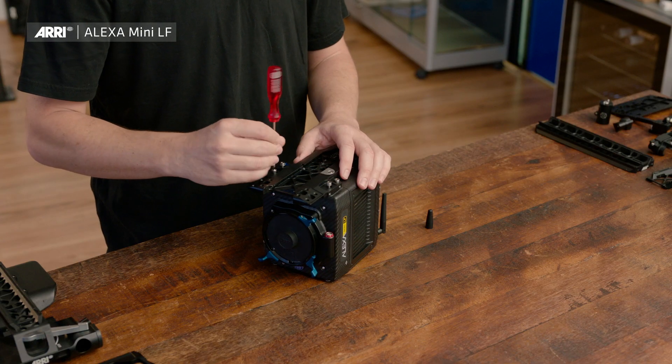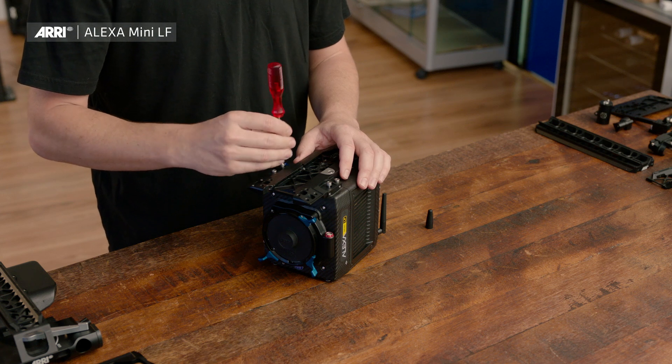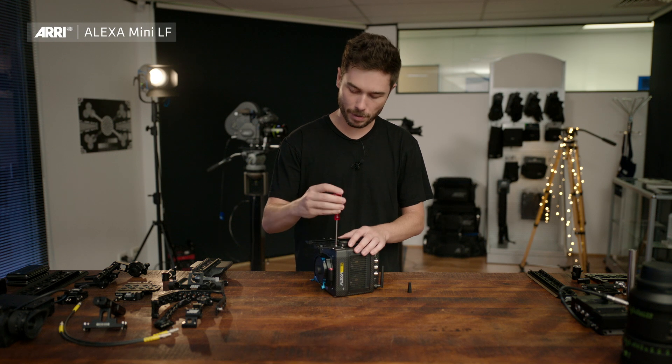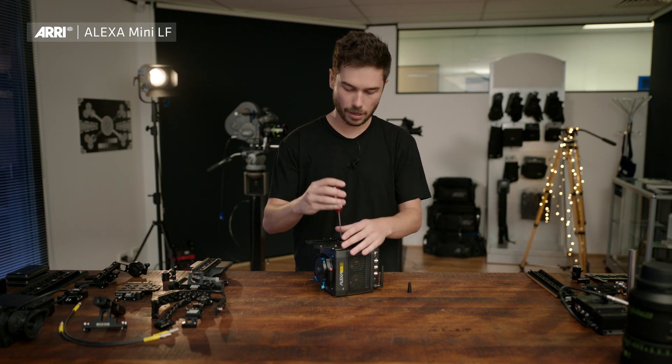It's important to note you don't need to over-tighten these screws — they will lock and be secure. I just go for a finger-tight feel with maybe a little nip at the end to tighten things up.